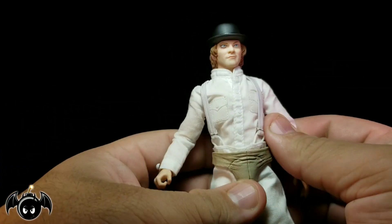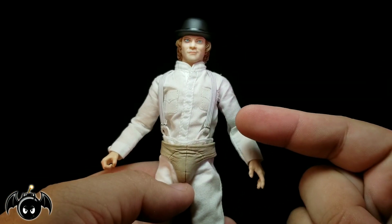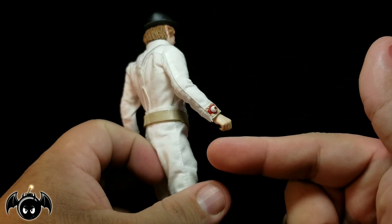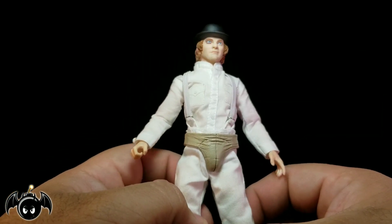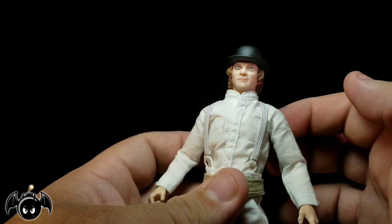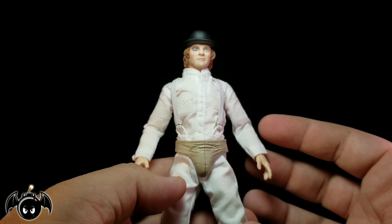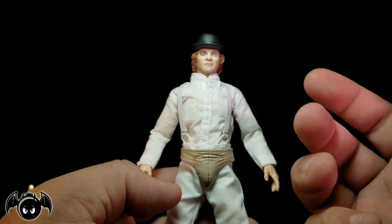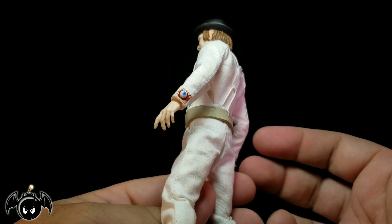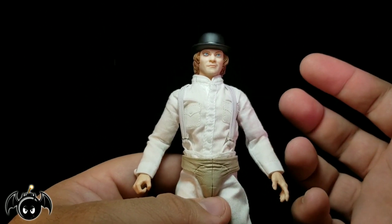One thing I will note with this figure that's a little weird and slightly off-putting — but it might be a little nitpicky — is that every here and then you can kind of see right there on the sleeve there are little threads sticking out all throughout this figure. I don't really want to pull any of those threads because I might tear up the fabric. That could be an issue. Some people might not even think that's a big deal, but on my figure it is fairly noticeable that there are a lot of threads sticking out.